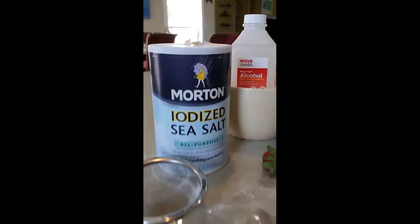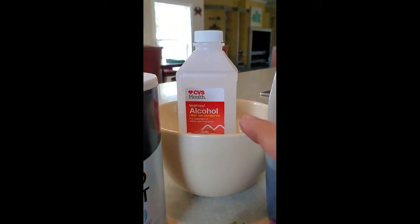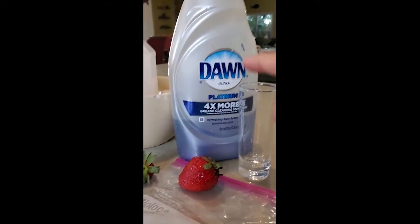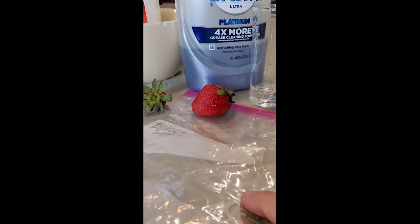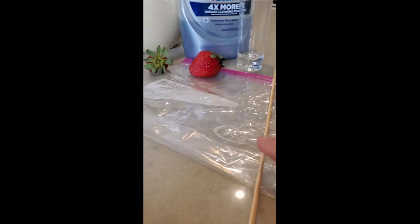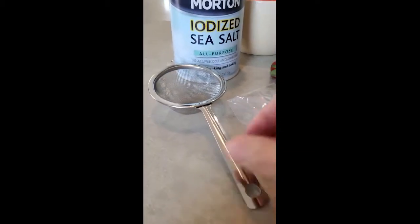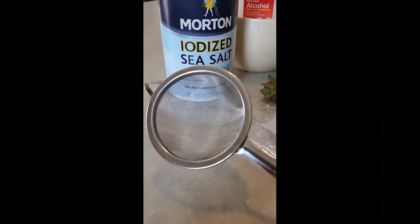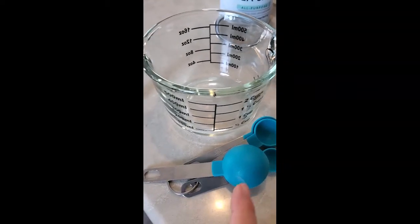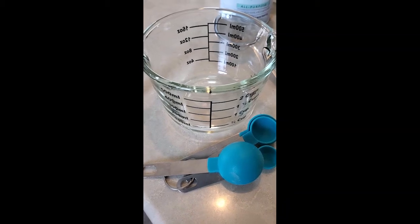So what do you need? You need salt, isopropyl alcohol — 90% and above would be better — soap, a glass, strawberries, a plastic baggie, something to get the DNA (this is a bamboo skewer). I don't have a pipette so I'm going to use this metal straw, and you need a strainer. You'll also need measurement tools: tablespoons, teaspoons, and something to measure the water that we're going to use.